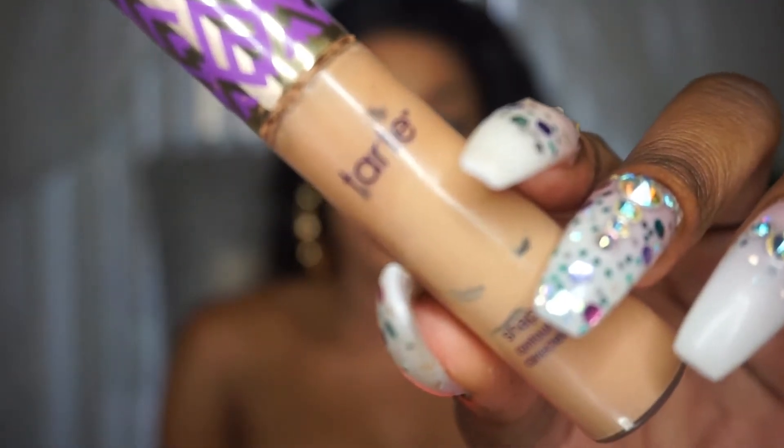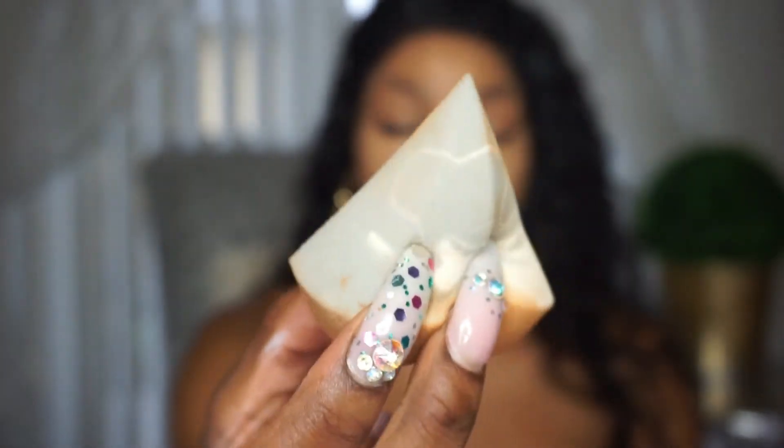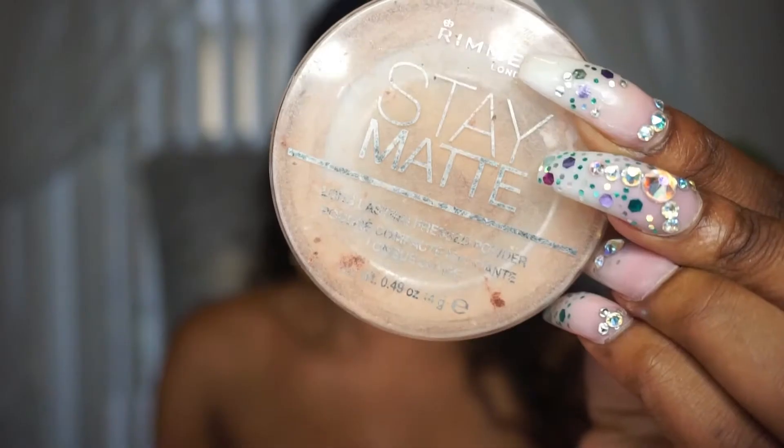Dab away — always go down your neck. Now we're going to take our Tarte Shape Tape Concealer in the color Tan Sand. I'm going to do an upside-down triangle under both of my eyes, down the bridge of my nose, and a little bit on my forehead. I'm going to take the pointy part of the damp beauty sponge and blend away. Now I'm going to go into this Rimmel Stay Matte Powder in Silky Beige, and apply this anywhere we put concealer.